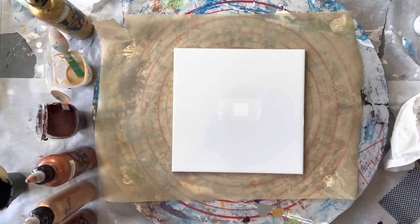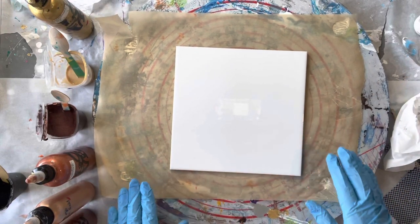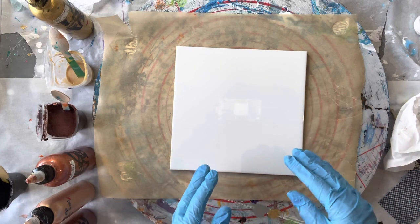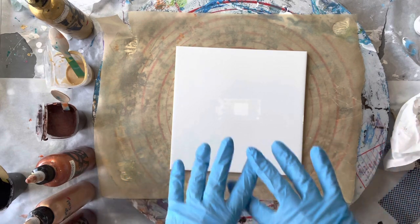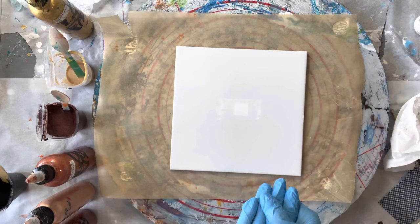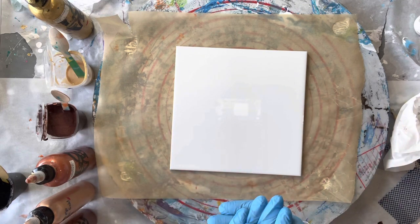Hi everyone, welcome back to Studio 33 Art by Kay. Today I'm going to be attempting to do a pearl pour, whereby I'm going to be putting metallics down and then covering them with black paint. What happens in the process of that paint going over the top of the metallics is they should bring up lots of beautiful pearls in those metallics. I've only done one of these before, so this is a bit of an experiment.